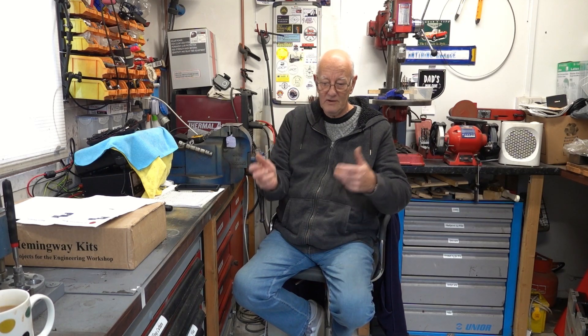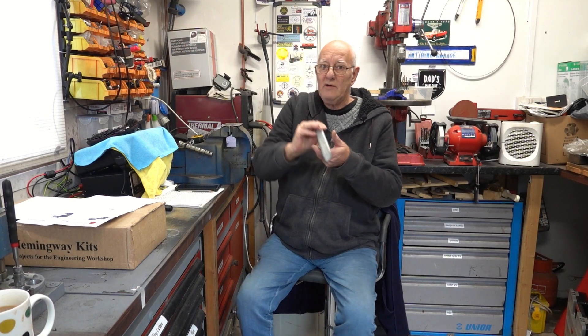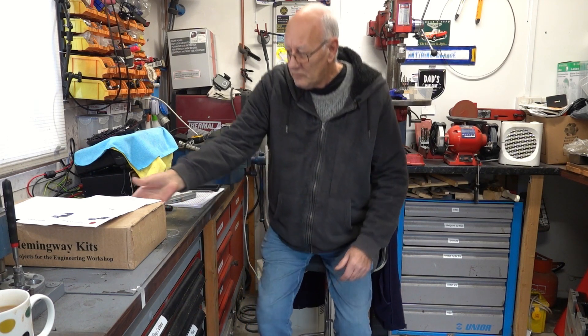I'm going to do a full build on it, but I haven't even opened the box yet. I'm going to do an unboxing in front of you. I know I hate people unboxing stuff really slowly, but I'm quite excited about it. It's a kit I've bought, not something I'm making from my own metal. I'll grab a Stanley knife, bring the camera across, and we'll have a look at it together.